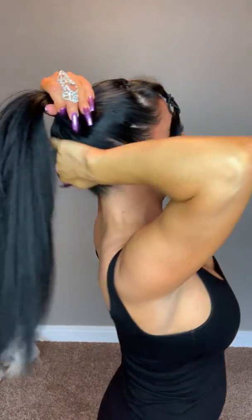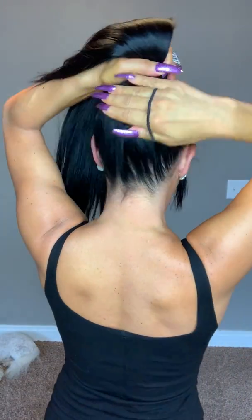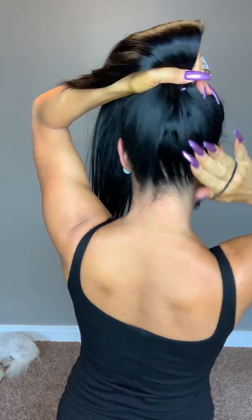I'm gonna take another rubber band and secure all of it in there. Don't worry if it's not super perfect or smooth here — you can always go back and fix that after. It should look pretty smooth back there; if there's a few little bumps, it's not a big deal. I'm gonna take all the hair and wrap it around the rubber band I originally had in my hair.